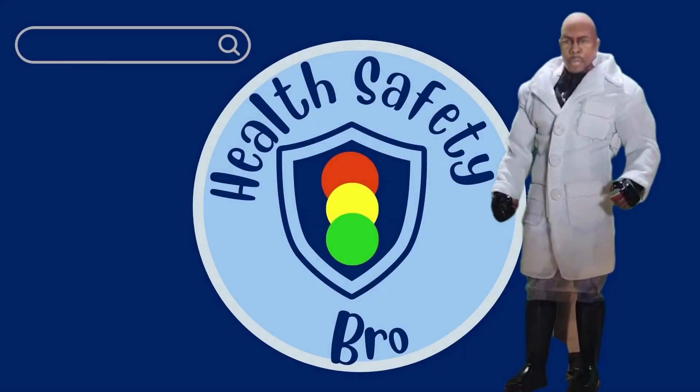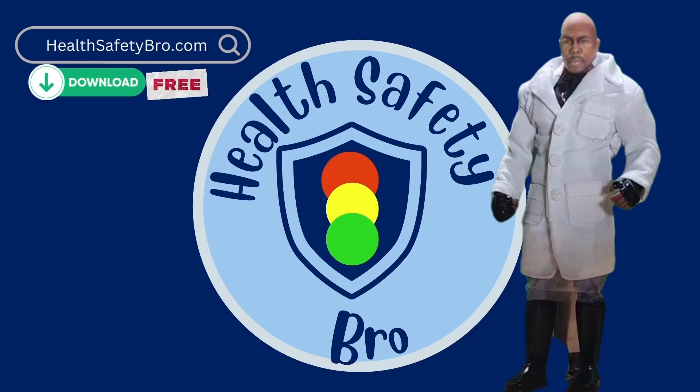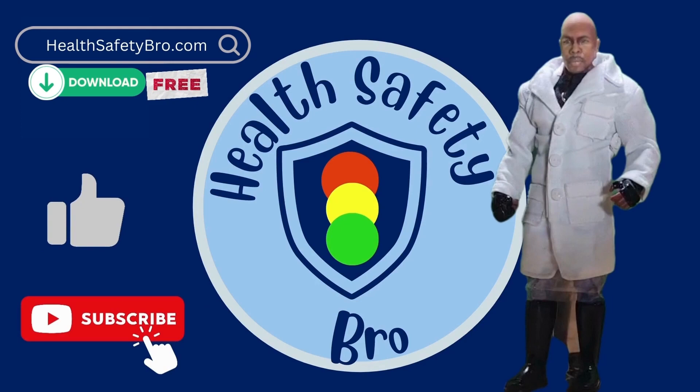Make a good decision! Log on to HealthSafetyBro.com to get some free stuff like this video, and subscribe to our channel, Health Safety Bro!